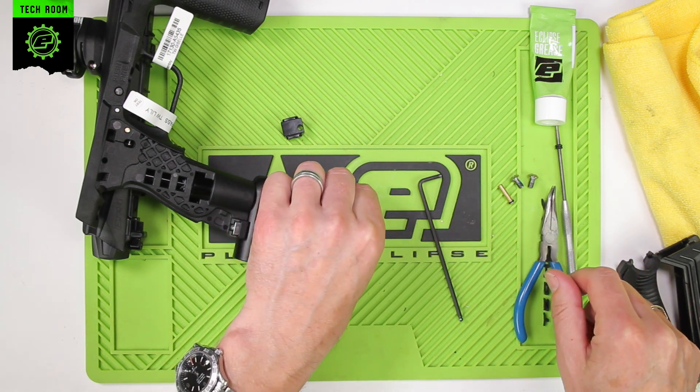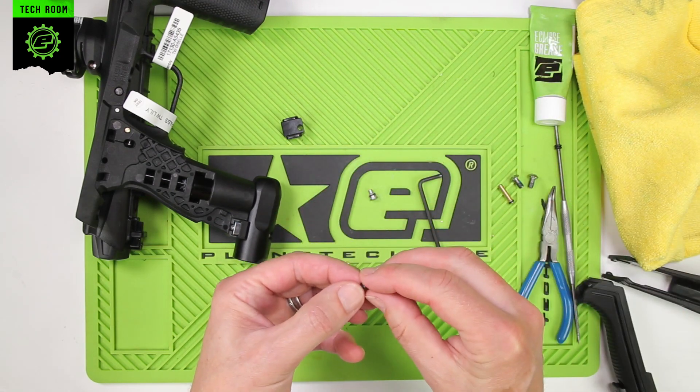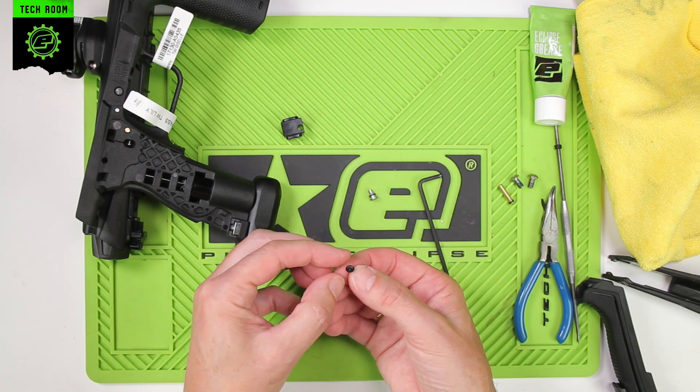There we go. Just want to give it a wipe with the microfiber, just inspect it, and make sure there's no tears in the flanges.